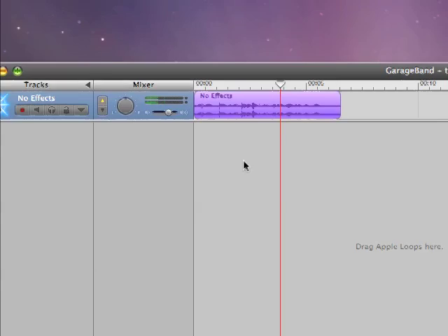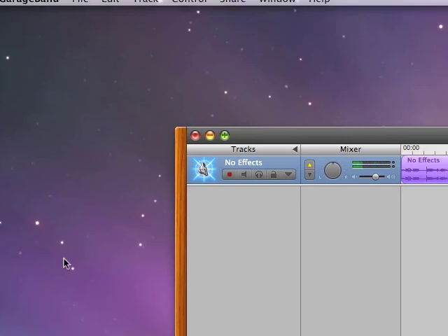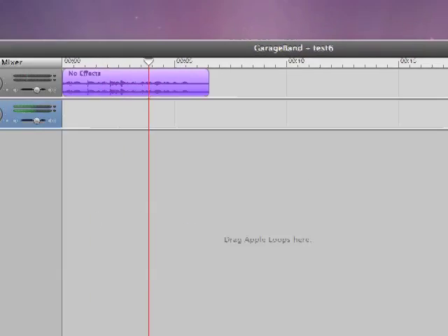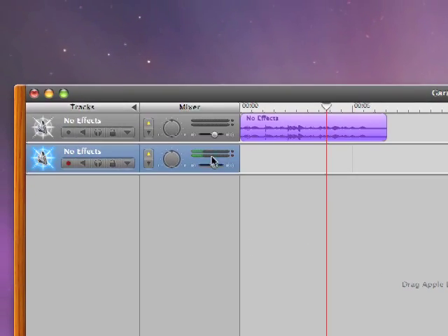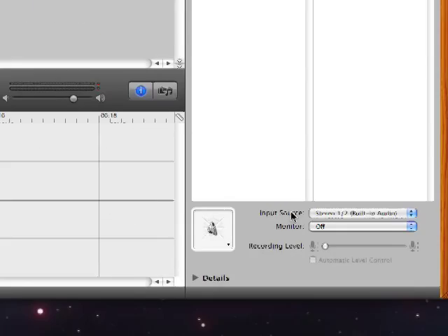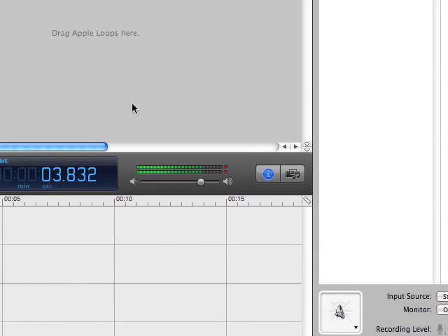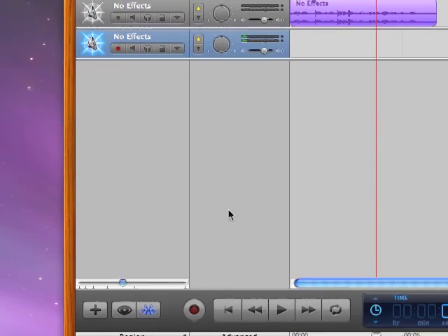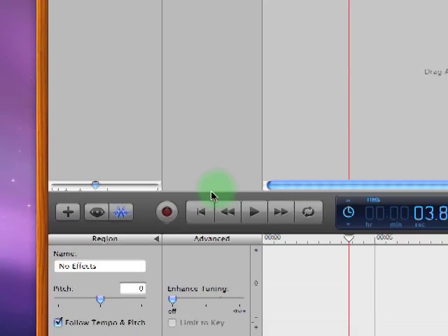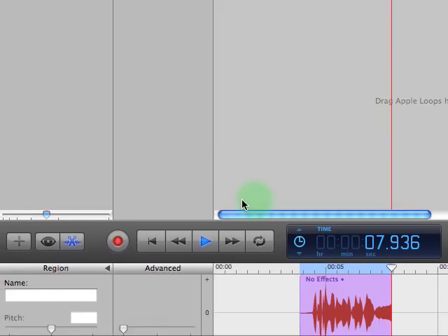If you need to add another track to go along with that, come up here and go to Track > New. You want to go to Real Instrument for recording through a microphone. Click Create. Now we have a new track, and it's already leveled out because it knows my settings from last time. Choose monitor on so you can hear yourself. If I want to record on this new track, it's selected in blue. I'm going to mute the first one so we don't hear it while recording. Click record — track two. And there we go, done.